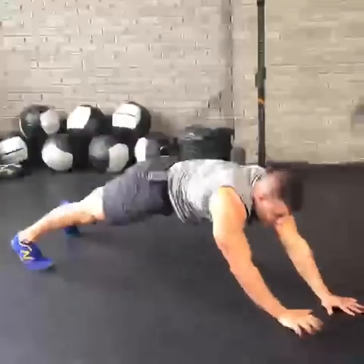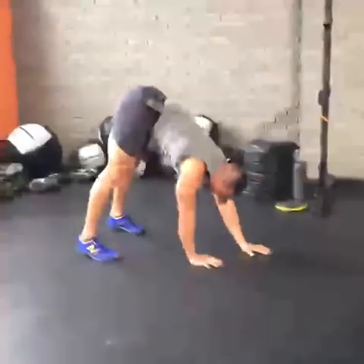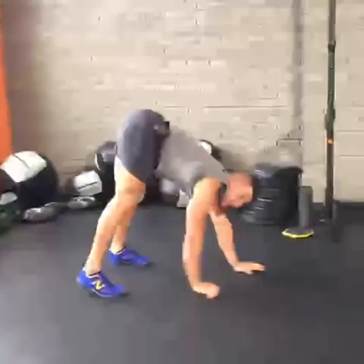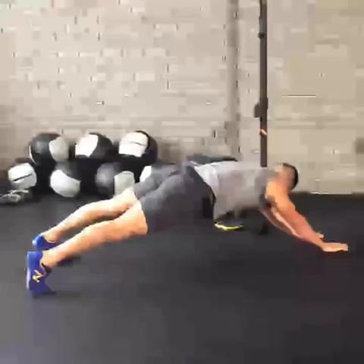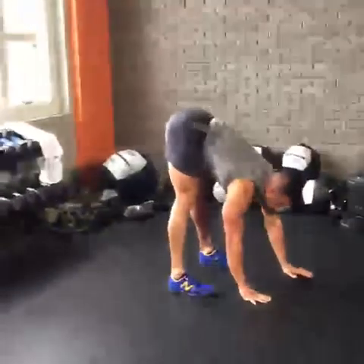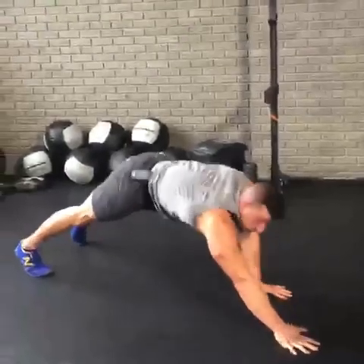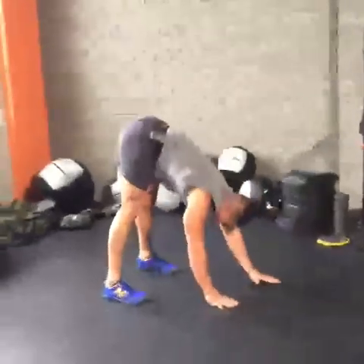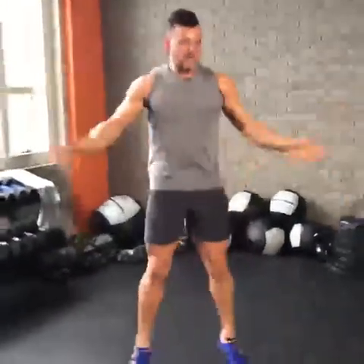Keep walking it out. Keep the abs engaged, bring it in all the way through. We've got another 16 seconds, and I'm already immediately regretting programming this workout. Hamstrings are mobilizing, shoulders are screaming, abs are getting lit up in a serious way. Bring it back. 30 seconds of jumping jacks, just because.